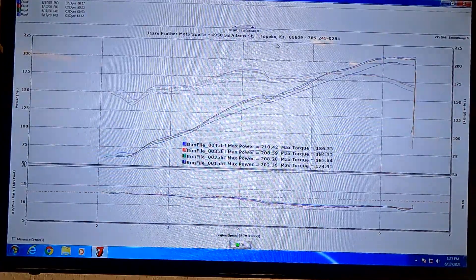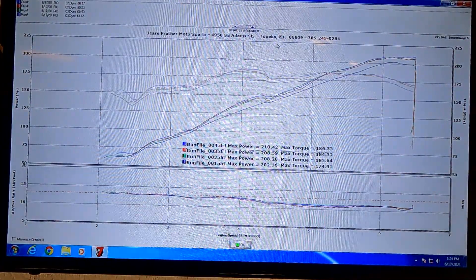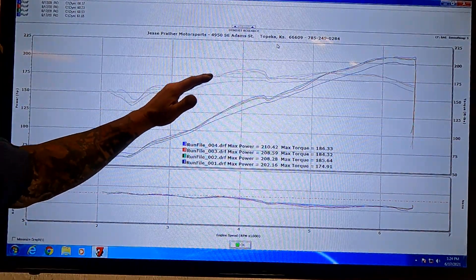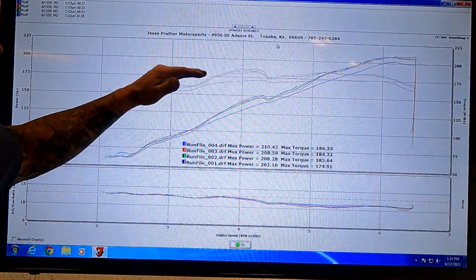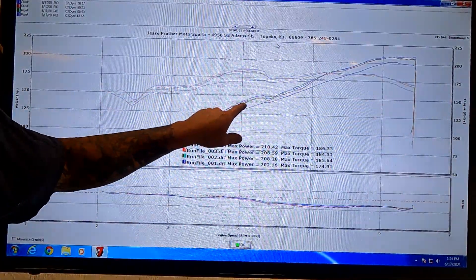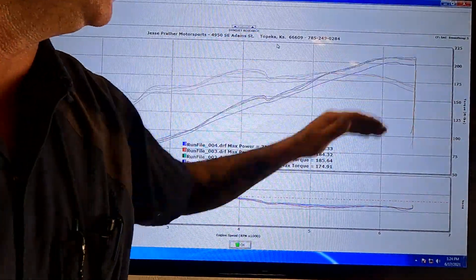What does this car weigh? 3,250. Pretty heavy car, but it makes good torque and good power. And it looks like we've got variable valve timing in this car of some sort. That's what this dip is here — that's why we get this big torque number, and then it was able to pull up at the top.